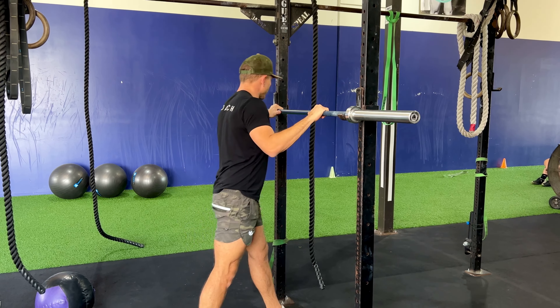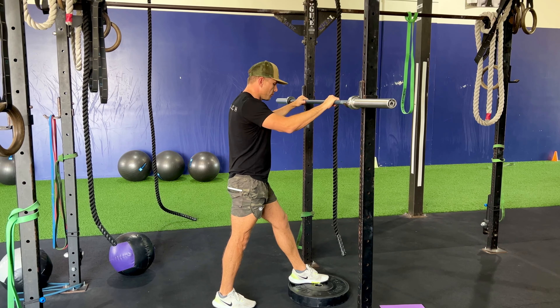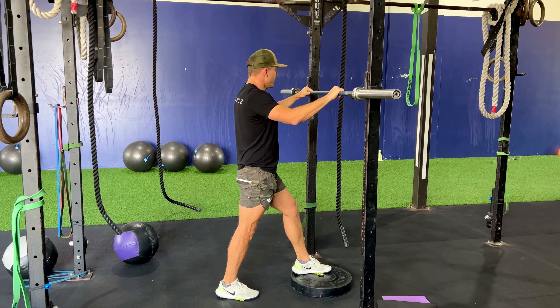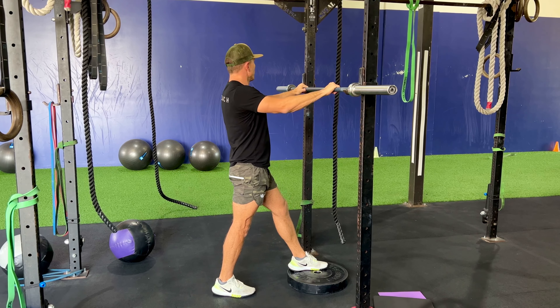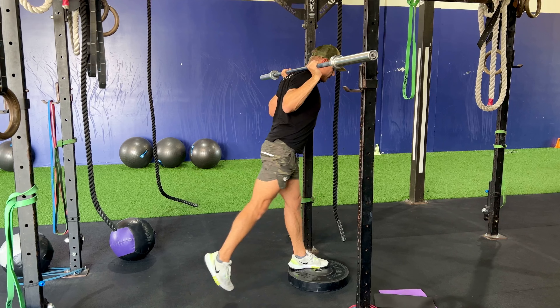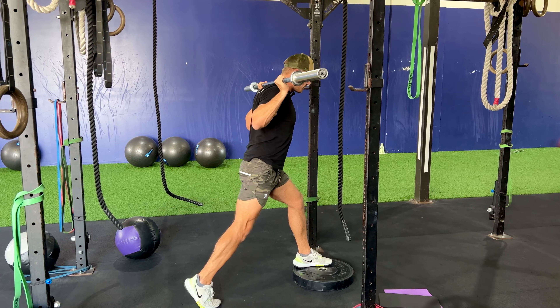This is the front foot elevated back rack split squat. We're going to have about a two to four inch platform in front of us that your front foot is going to be on. Roll the bar out like you would a back squat, lift it up, step back off. We want to be a little wide, not too narrow here in this position.